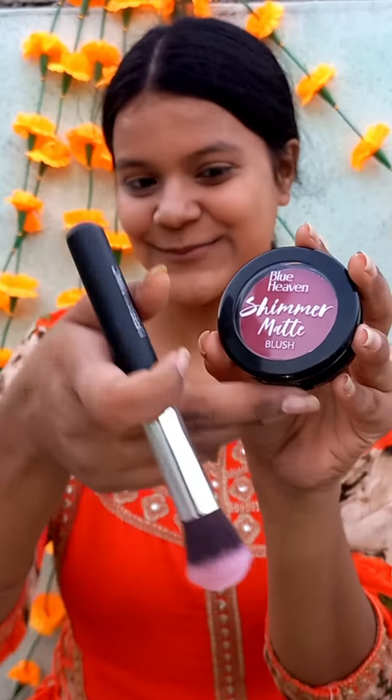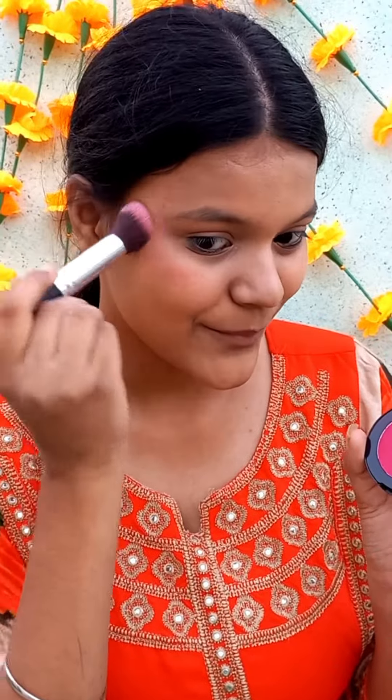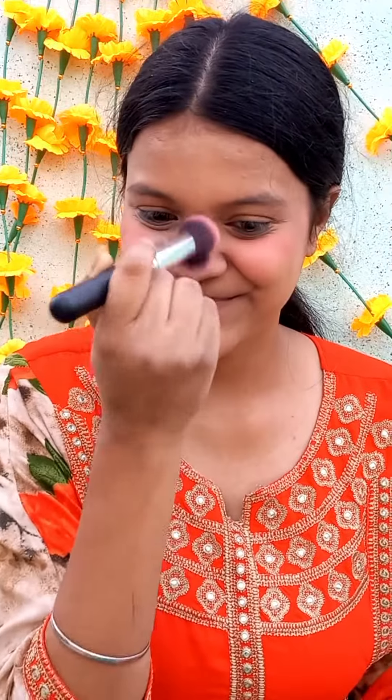Now we will take Blue Heaven Shimmer blush, which has very good pigmentation. And guys, you can see my cheeks — without a blush it's so pink. It's very beautiful.